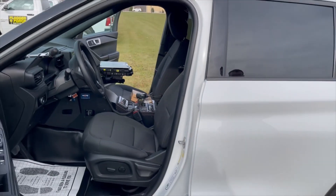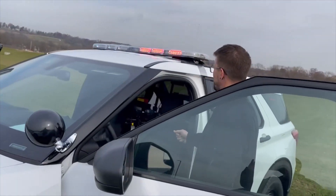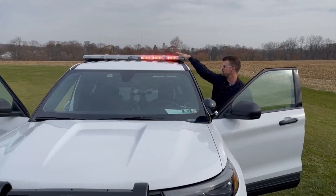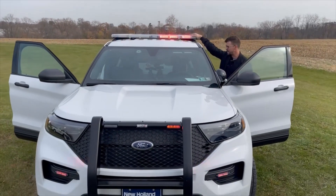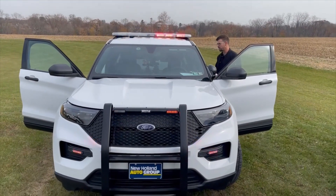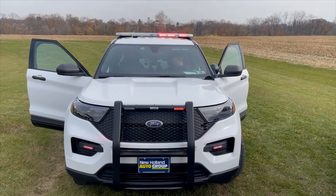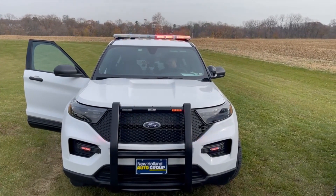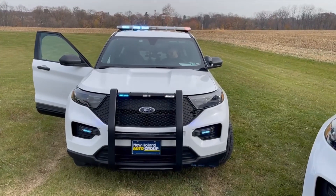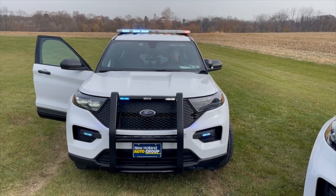Now we'll take a look at some functionality. This vehicle is in park mode right now — slide three. Vehicle in park, daytime flash. We'll get photo cell operation out of the light bar for ambient light, so at nighttime it'll automatically go into a nighttime mode, whether it's in park or in a response mode.